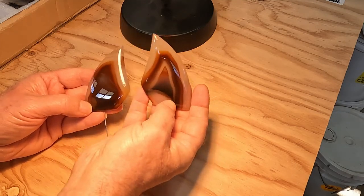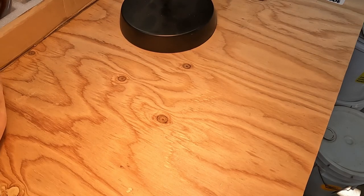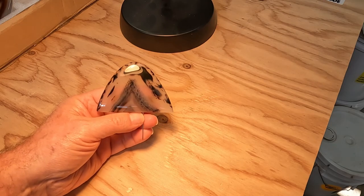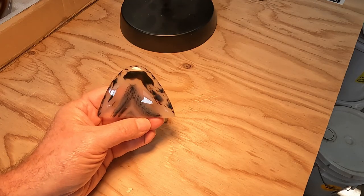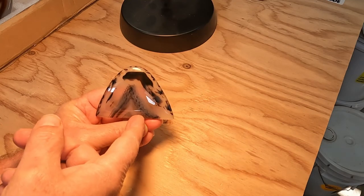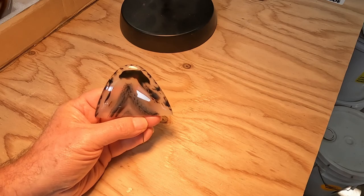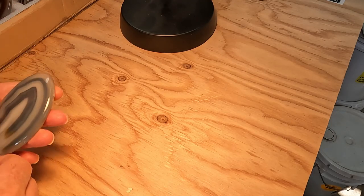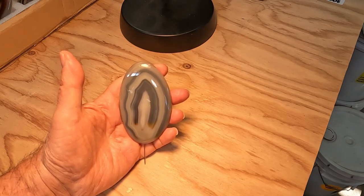There's some dirt on there — I'm going to clean these off once I put them in the case. Here's a really nice Montana agate. Now these all have pins in them, so that's why I'm being careful. I did a video on framing a while back, and this would be a good example of framing where I have a central feature of the stone and then I'm using the outer edge to frame the center feature.